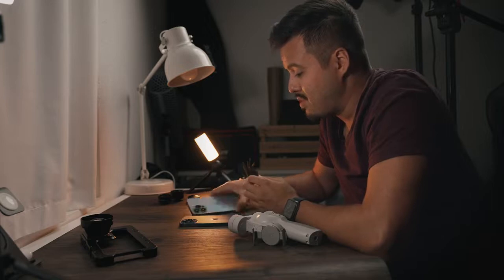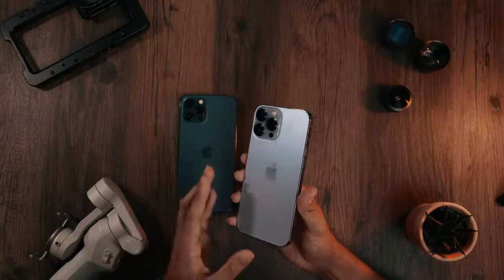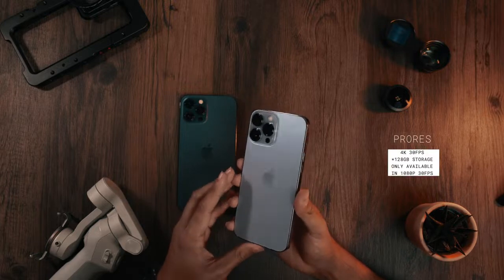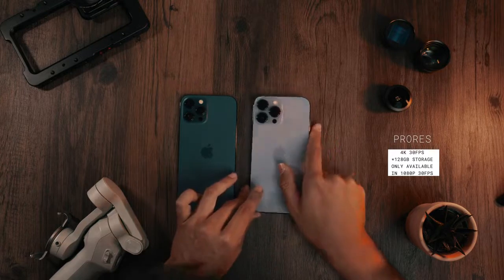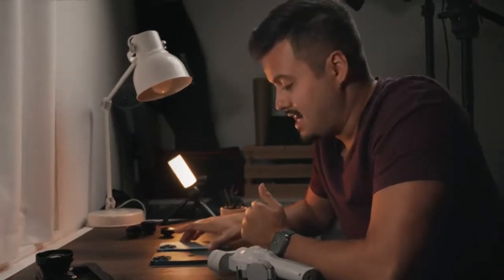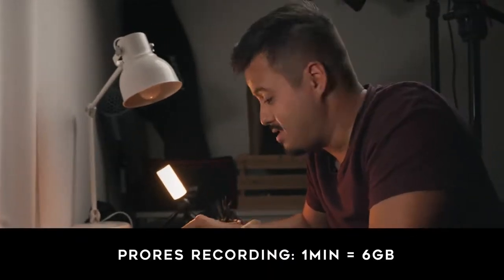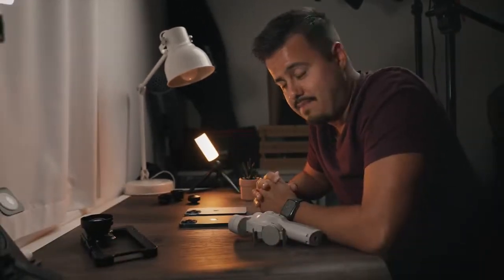With the iPhone 13 Pro Max, you will be able to record in ProRes 4K at 30 frames per second, and that codec will produce a much better image quality. Also, the editing process will be flawless, though it will take up a lot of storage. I should have gotten the one-terabyte option, but I'll just transfer the footage whenever it's full, even if I'm on the go.